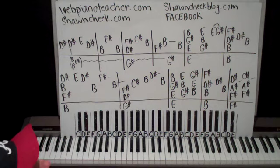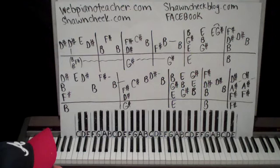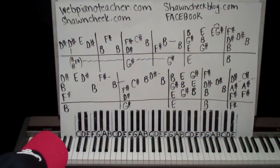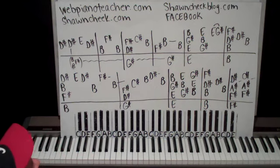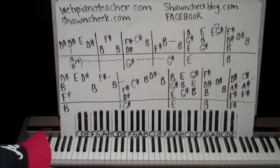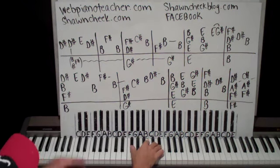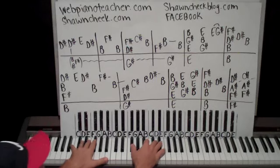Seancheekblog.com is my blog. There are also links on there to order custom DVDs, and you can download the material with music — PDFs and all of that are on there. Facebook is the best way to check out what I'm doing; just do a Facebook search for webpianoteacher.com or seancheek. Alright, now for the advertising — I have to do that, it's the way I make a living. Here's the intro. Let's get started. We're in the key of B, unfortunately.